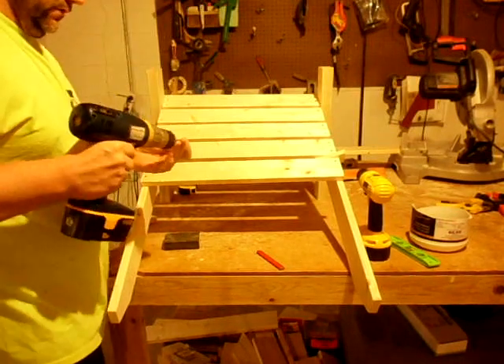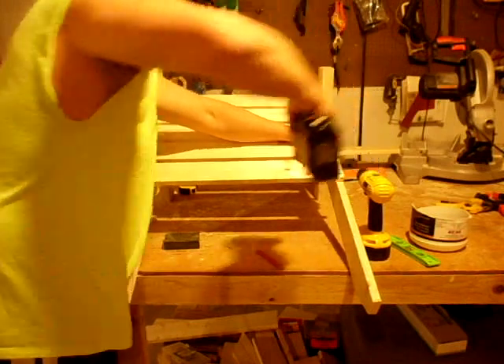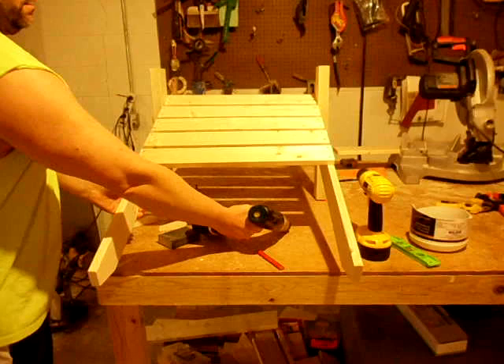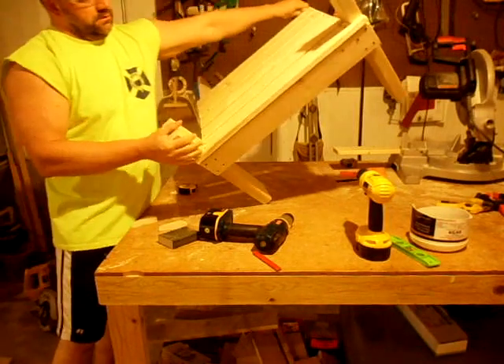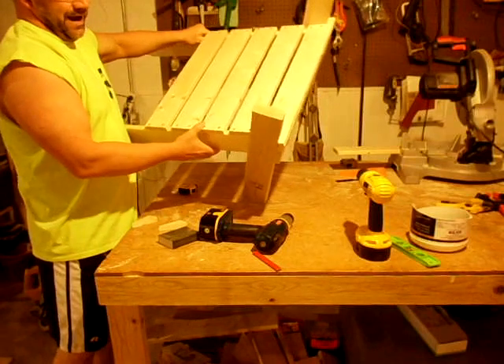I try to sink my screws so they'll be flush. And there you have the chair seat completed. The next thing to do is build the back.